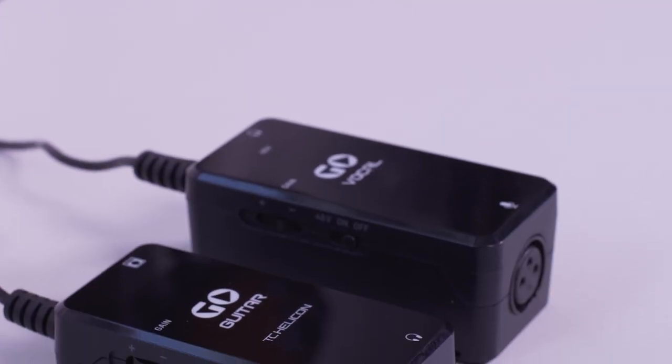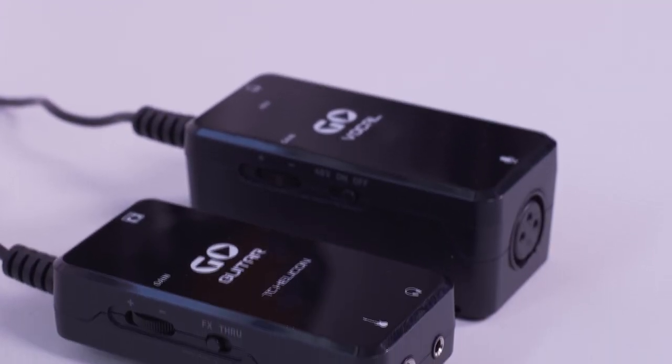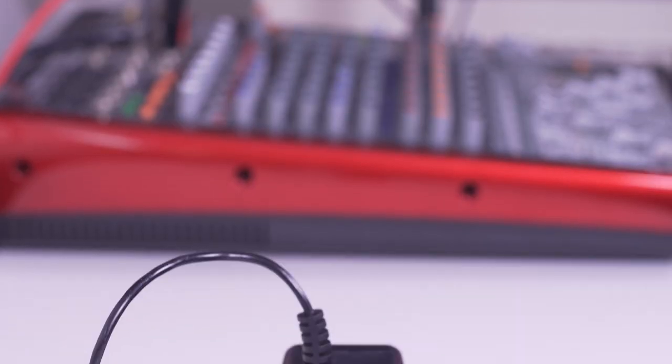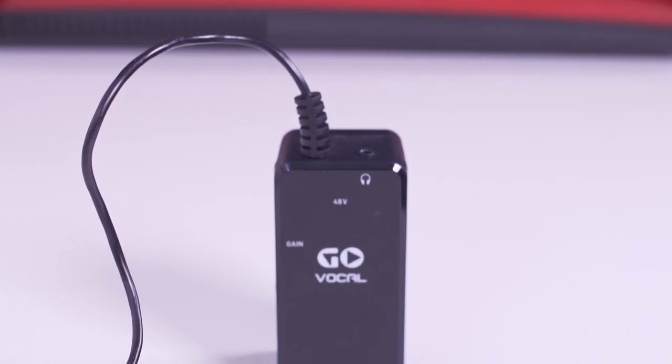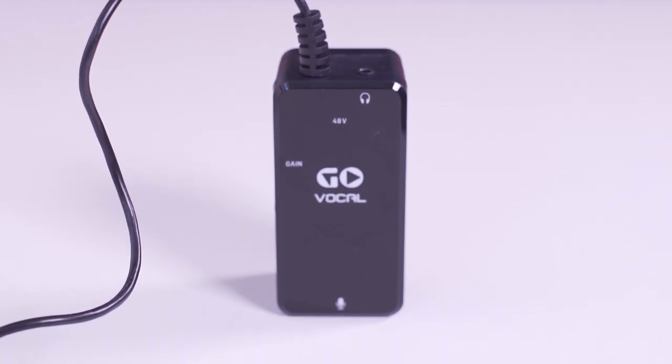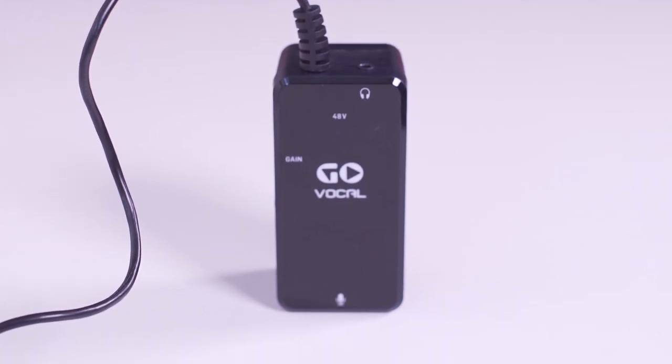We also make the Go Vocal and Go Guitar. These are only compatible with mobile devices but they are a very affordable way to capture good quality audio. Go Vocal is perfect for those who want better audio for their Instagram live streams or their Zoom calls.